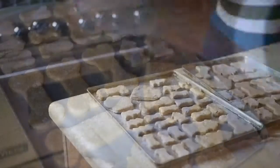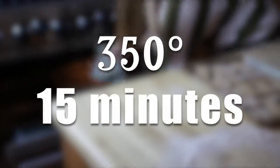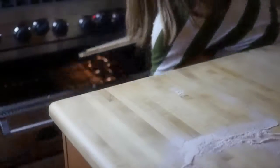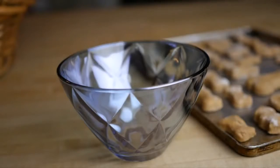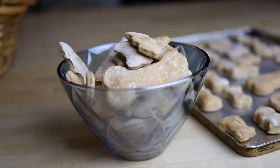Stick them in your preheated oven and bake them at 350 degrees for 15 minutes, and here is the secret — you're not going to take them out right away. When they're done, you're going to leave them in there for a few hours as the oven cools off, and this is going to really dry out the cookies so they become very much like dog biscuits.